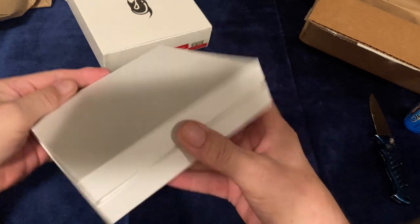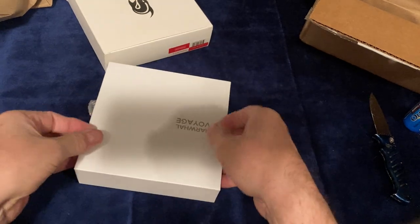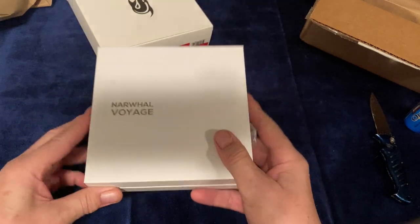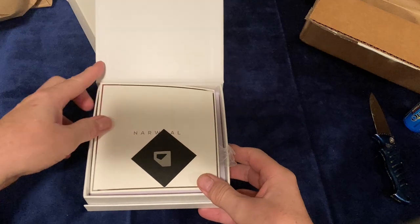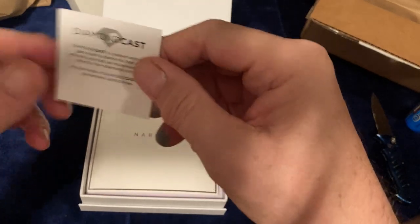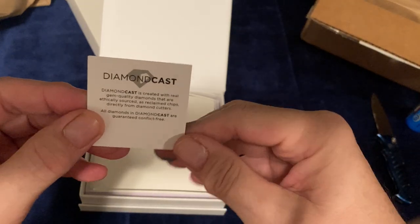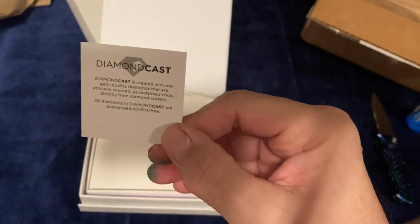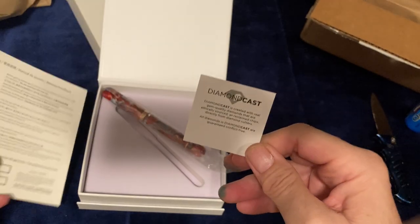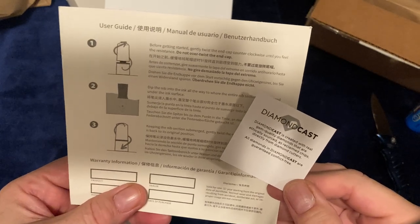There's the interior box — it opens up and we've got the Narwhal Voyage on the front. We have a little business card that says 'Diamond Cast' — the material contains diamond dust, so there's a glitter effect. If you were to take the pen outside, you'd see quite the sheen. And this is a piston pen, with a description on the back of the card on how to fill it.